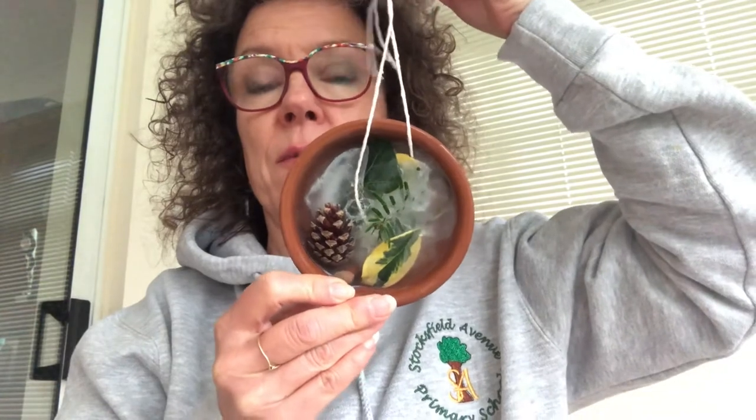So we're going to make an ice mobile. You can gather things from your garden or the park if you can get out there to pop into your dish. The important thing is that you put the string in under the articles before you put the water in, so that the string is stuck in the ice when the ice forms.